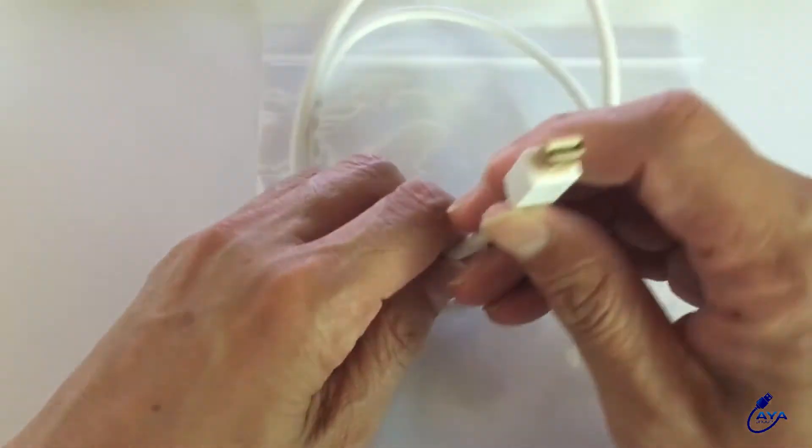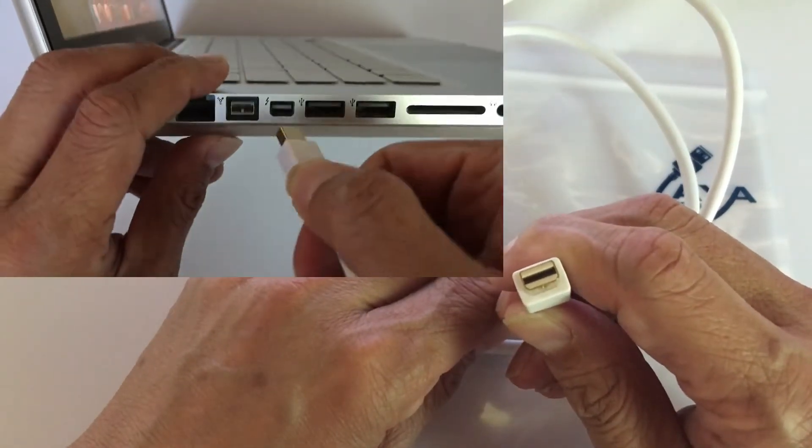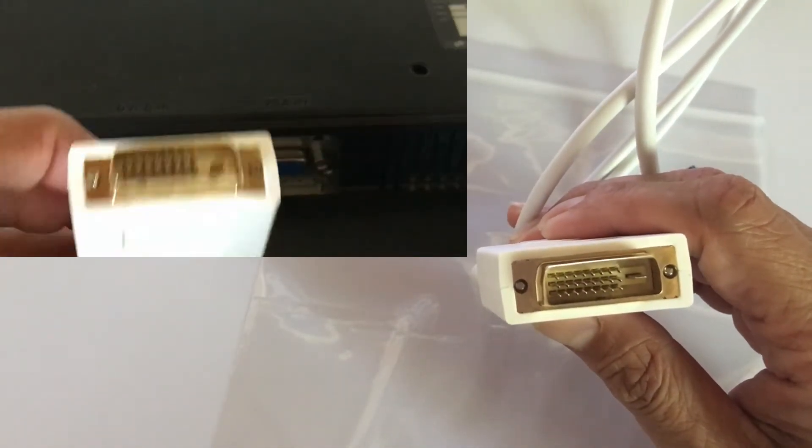This is a mini DisplayPort connector. You plug this part to the mini DisplayPort of your MacBook. This is a DVI connector. You connect this part to the DVI port of your monitor or TV.